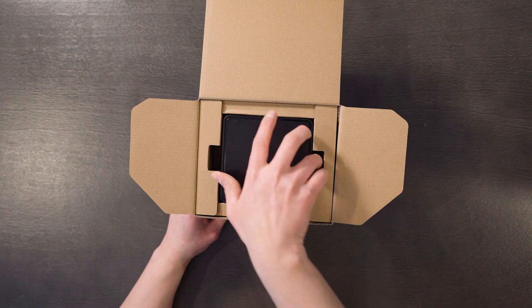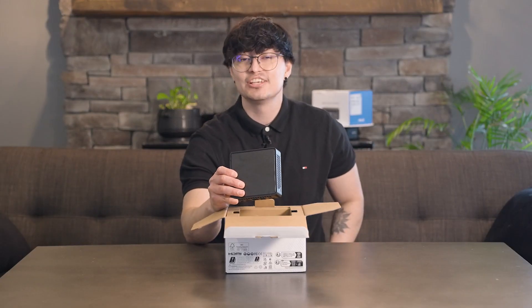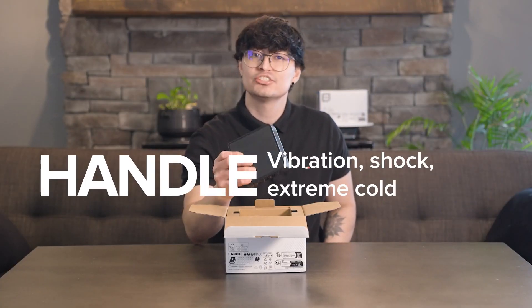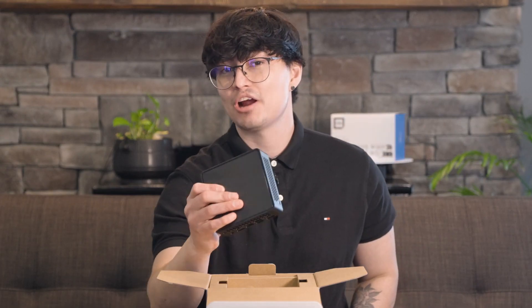Right out of the box, you're greeted with the unit itself, securely packaged with a sleek matte textured chassis. The design is US military standard certified, which means it can handle vibration, shock, extreme cold and heat without breaking a sweat.